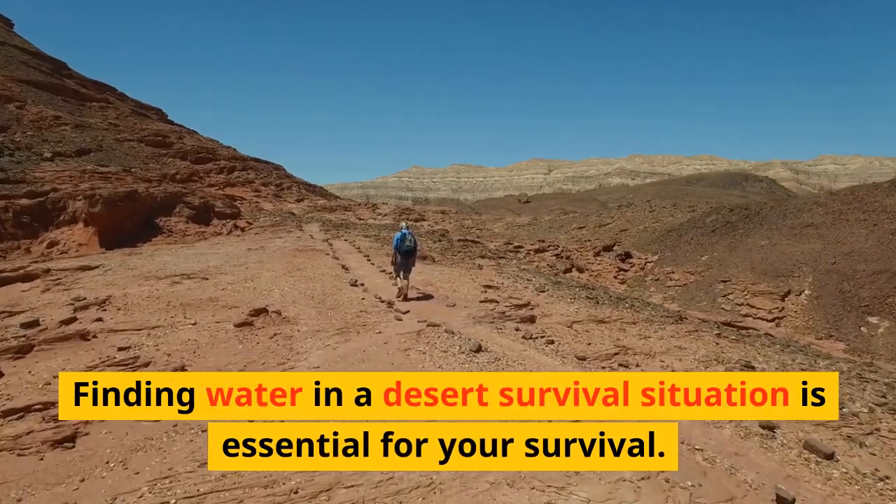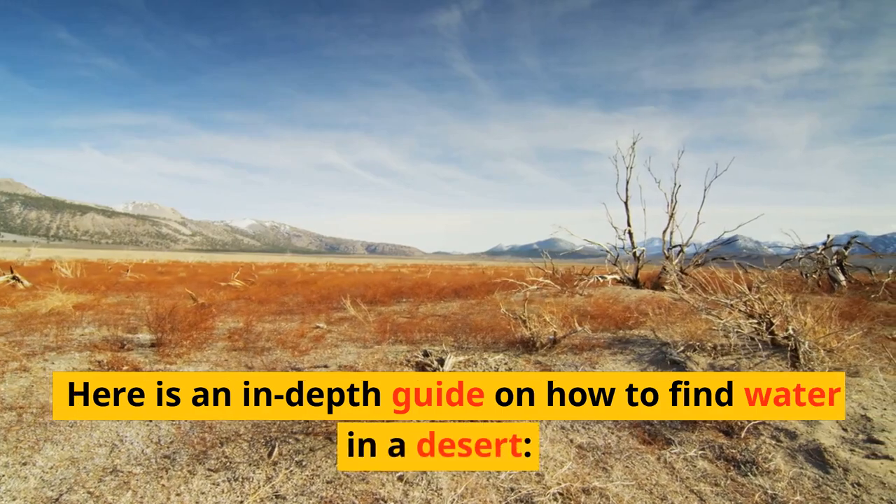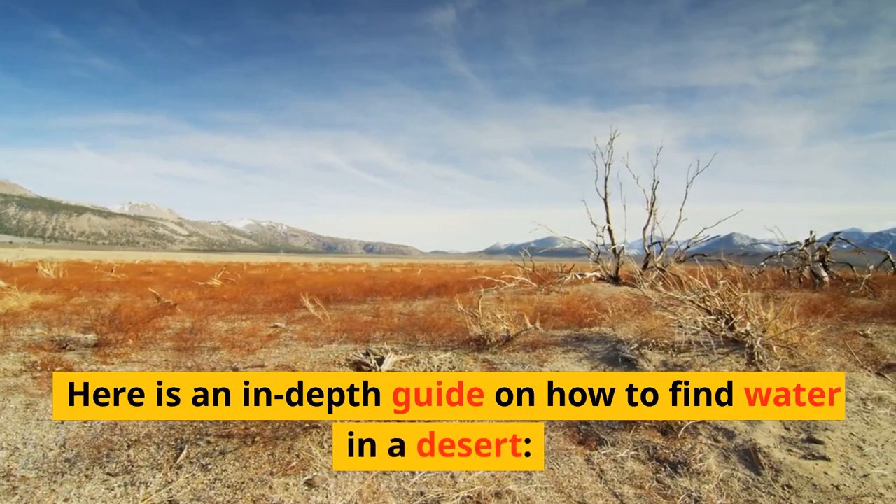Finding water in a desert survival situation is essential for your survival. Here is an in-depth guide on how to find water in a desert.